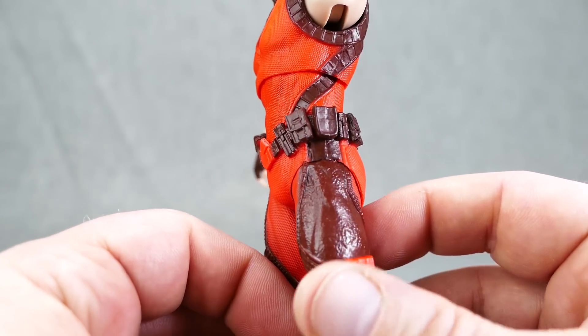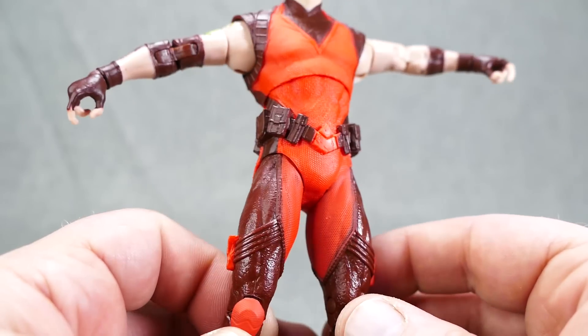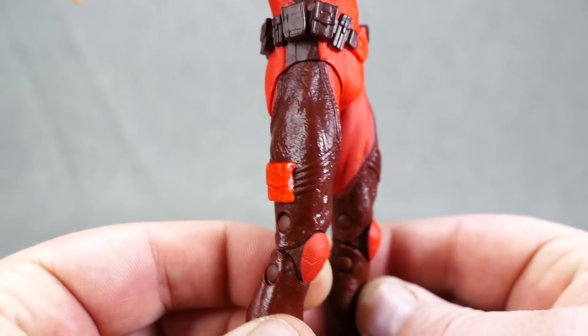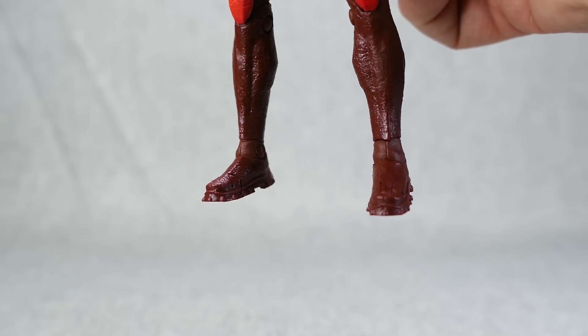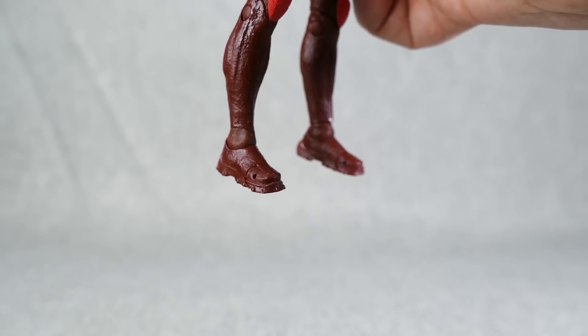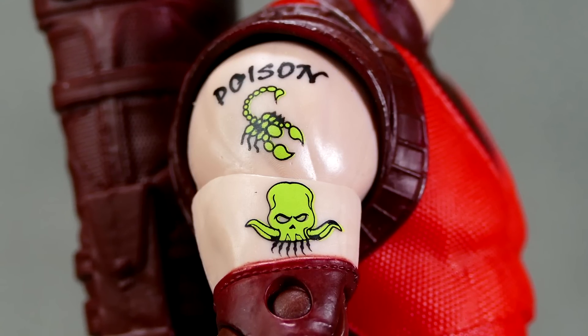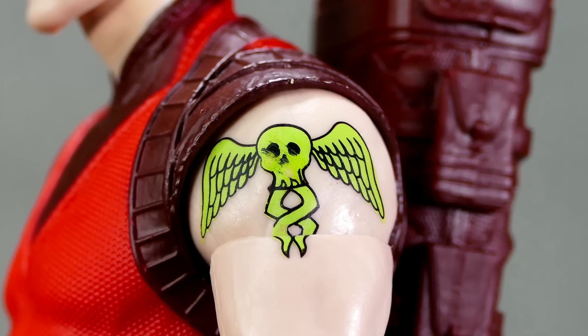Pouches aplenty going all the way around his belt. He has a utility belt and some nice little pouches on the side for holding more tricks and goodies. Nice red knee pads, interesting footwear choice with very unique grips on the bottom. And they've done a great job reproducing the tattoos on Arsenal's left arm — and a pretty good job on the right, although mine has a smudge.